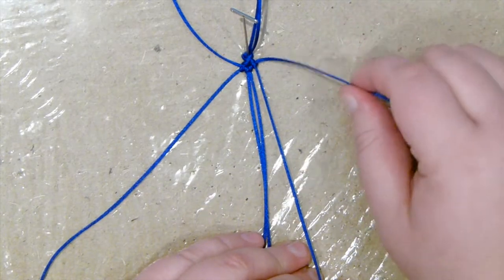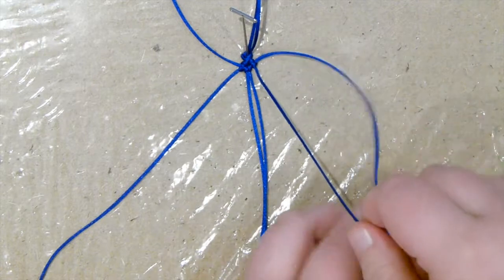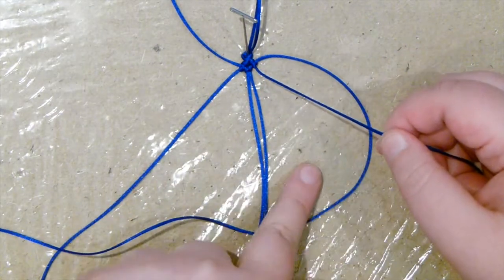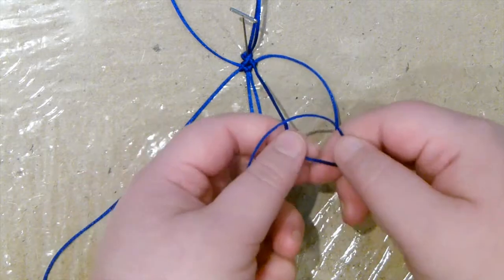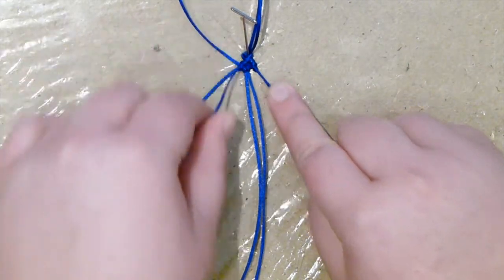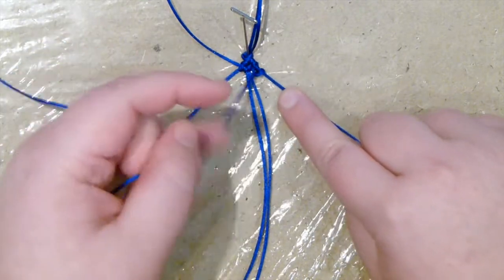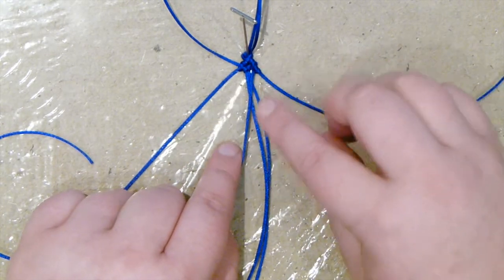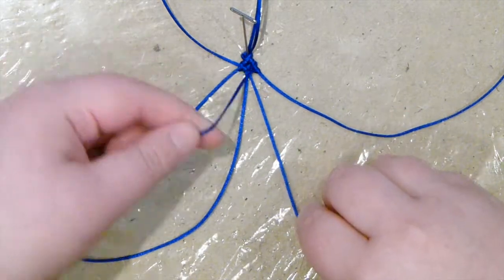Now grab the long cord because you need to come back around to be able to make the next row. The side cord is still your holding cord, but you basically switch hands and take the working cord back around, still coming underneath. Your working cord goes underneath your holding cord — take it around your finger and through the loop, then tighten all the way down. Again, around your finger and through the loop. That is forming the side of the bow and you're now ready to go across to make your next row.